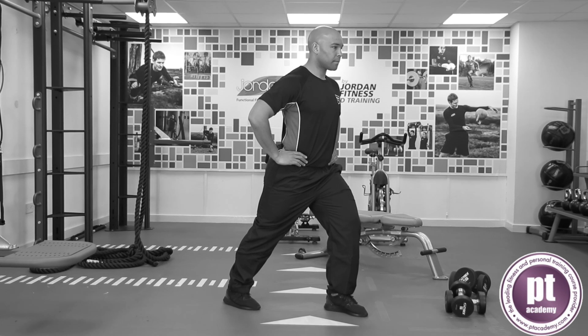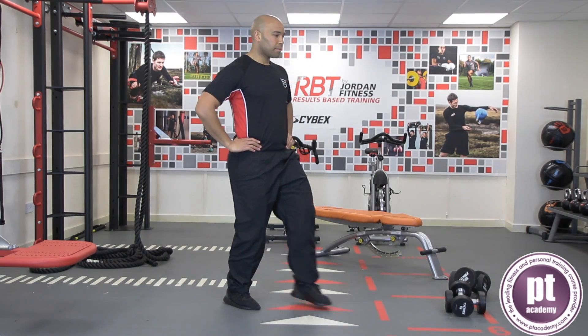Align ear, shoulder, hip, knee, and ankle on the stretching leg. The pelvis bone should be facing forward and hold for the desired duration.